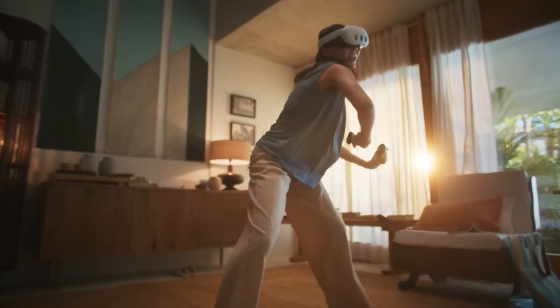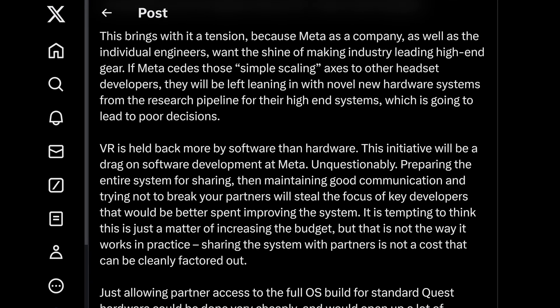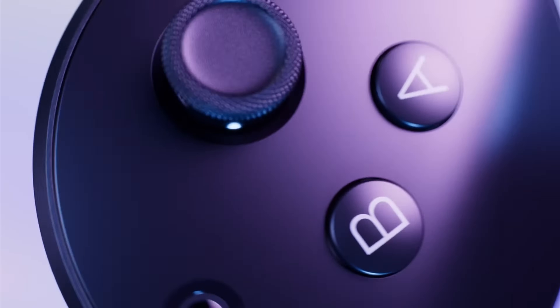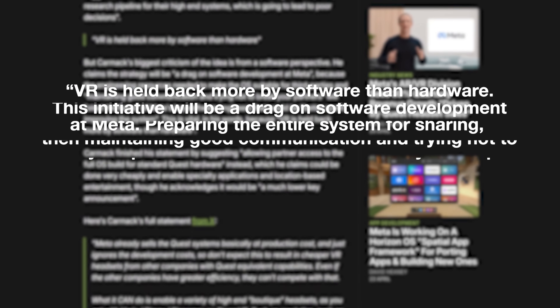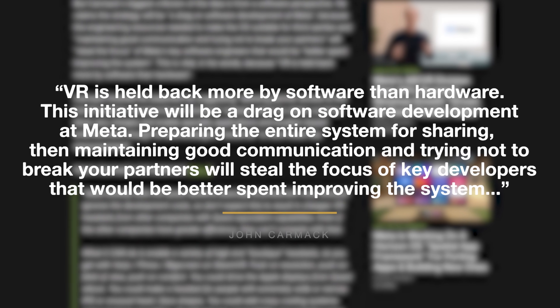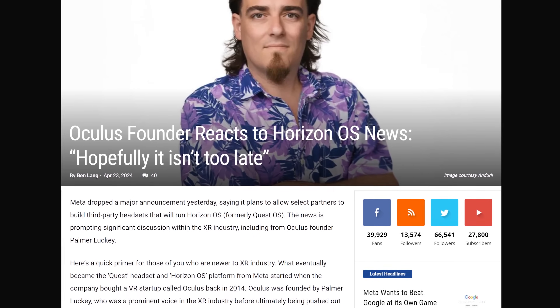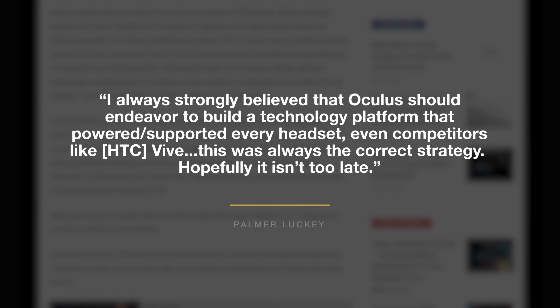Carmack was always a big believer in opening up VR to more people with lower-cost headsets. More partner headsets at higher prices still makes Meta's headsets look the most appealing, but he believes manufacturers pushing better resolution, field of view, or comfort could make Meta look like it no longer leads in high-end gear. He also suggests this could force Meta into poor decisions on novel hardware research, and that VR is held back more by software than hardware currently. Palmer Luckey, original Oculus founder, said he hopes it isn't too late.